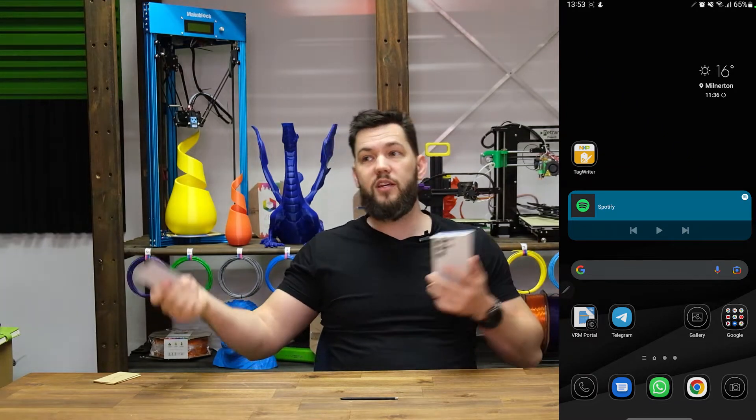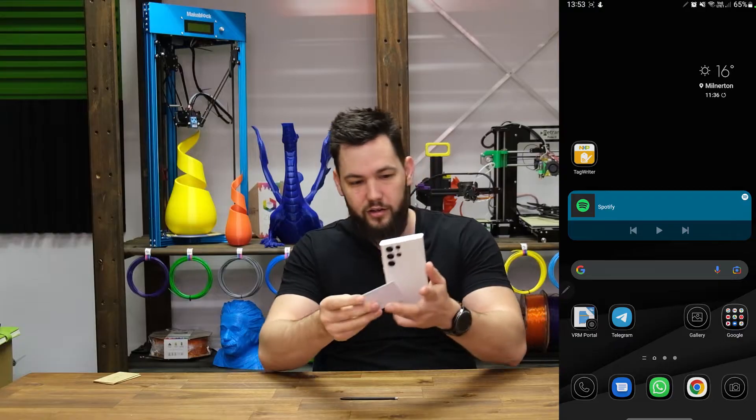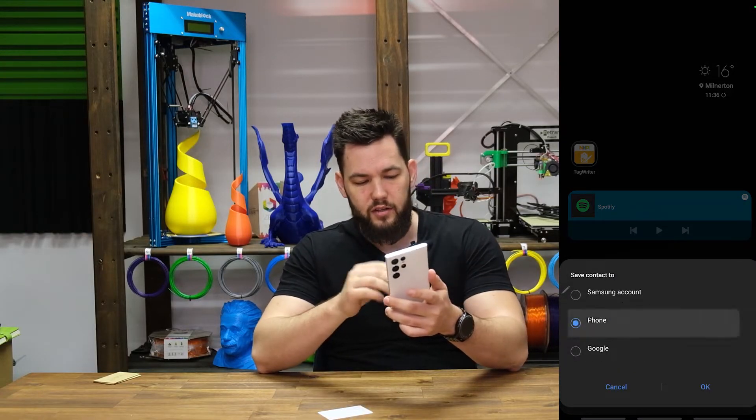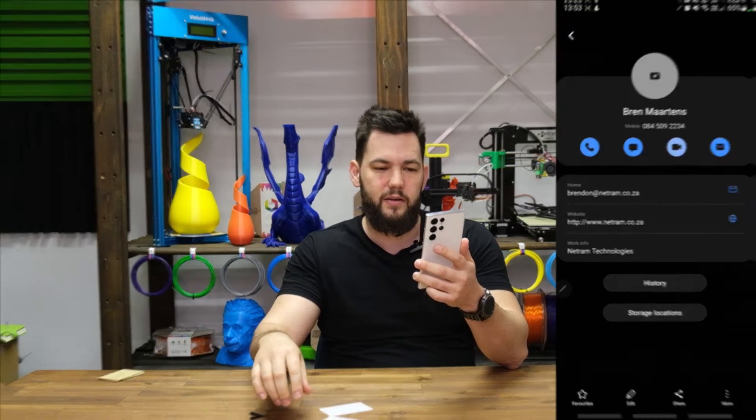We take the card, like, 'Hey man, what's up, I'd love to catch up about this, give you your details.' Sure, here's the card. Back on the back of the phone, there it is. Save contact to phone, and bam, there it is - all my data.